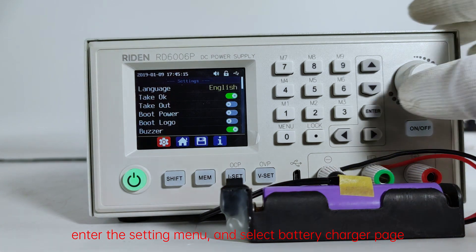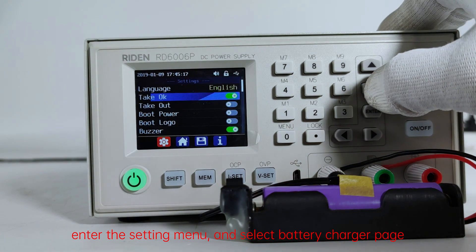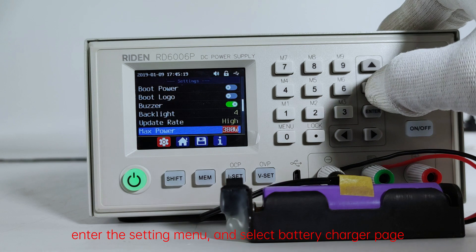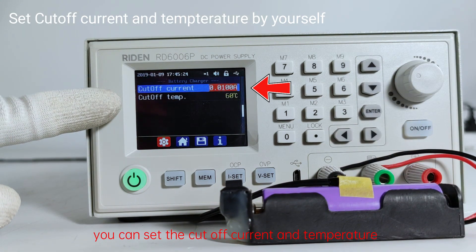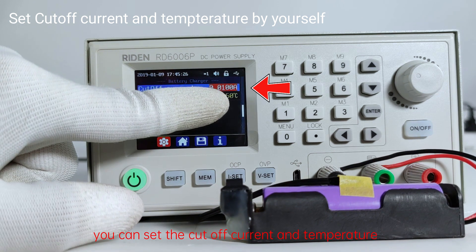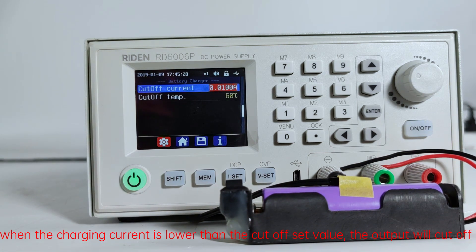Enter the setting menu and select the battery charger page. You can set the cutoff current and temperature. When the charging current is lower than the cutoff set value, the output will cut off.